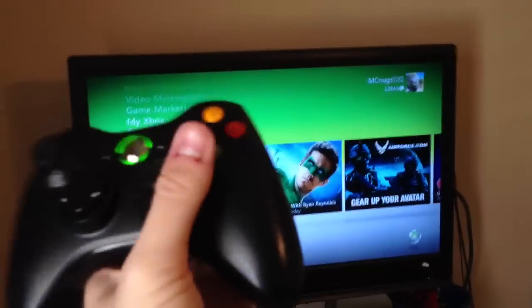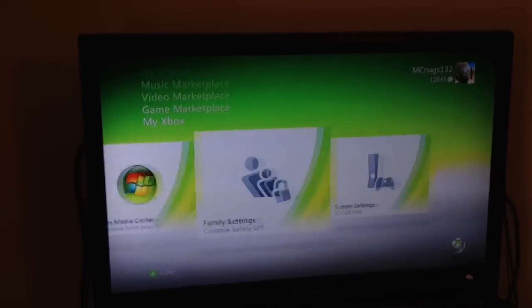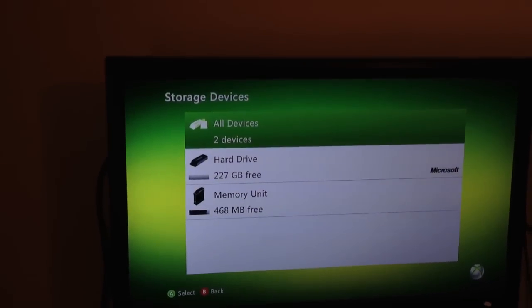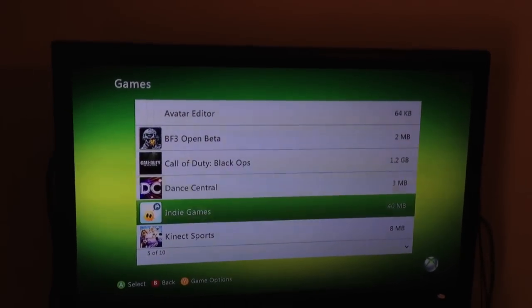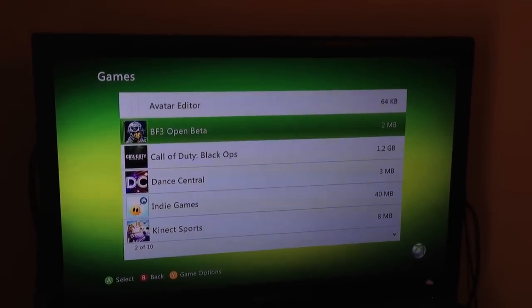We're gonna turn on my controller here. Somebody fucked up my B button. That's cool. Alright, let's see what it says. Black Ops? Sucks. Don't buy it. Memory — I have 227 gigabytes free. As before, I had literally nothing in it, because all my games I had to delete when I got this — I got the stupid Kinect which I haven't even used yet. Fuck the Kinect.